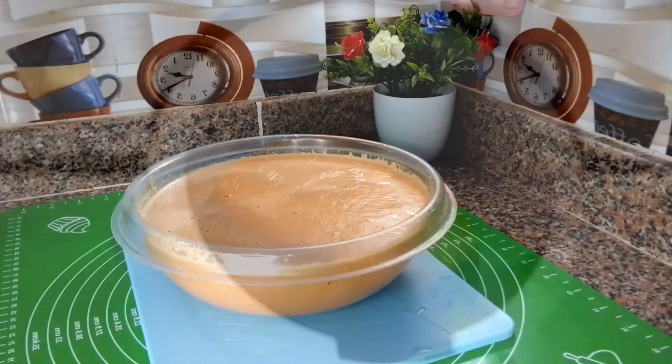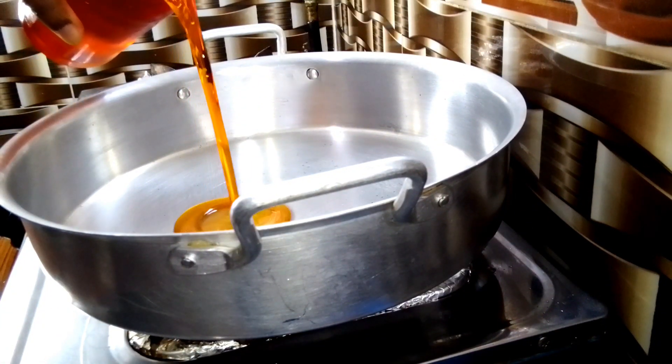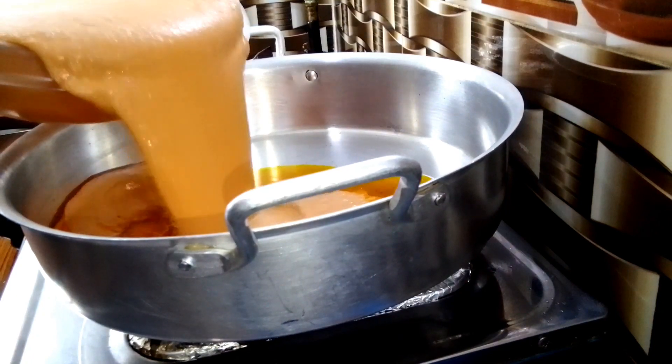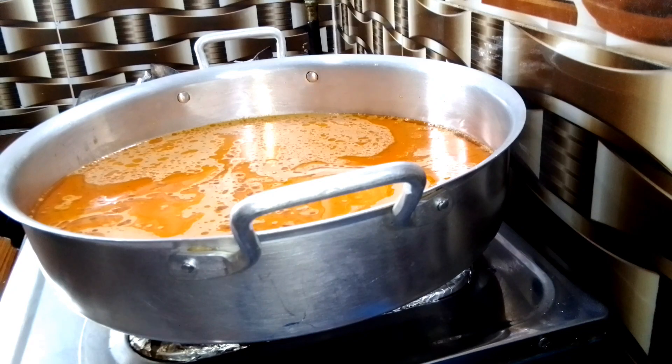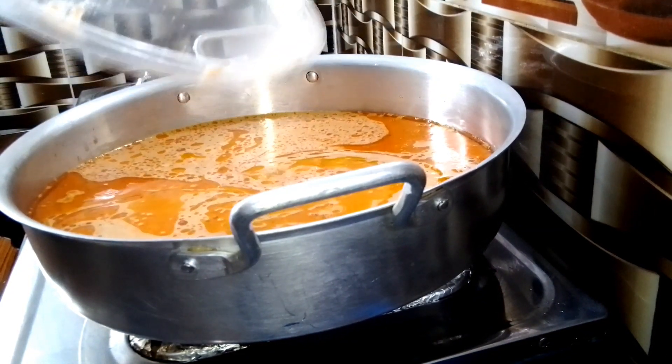After blending, this is what the mixture will look like. Set it aside. In a pot, add a good reasonable amount of oil according to your taste, allow it to heat up slightly, then transfer all the mixture into the pot. Rinse the bowl with water, cover it, and allow to boil a little bit.